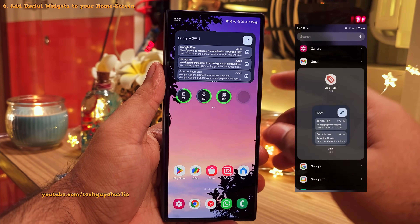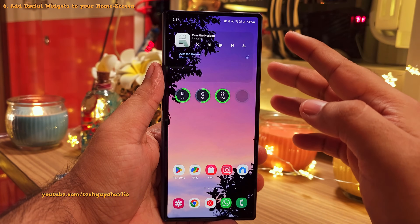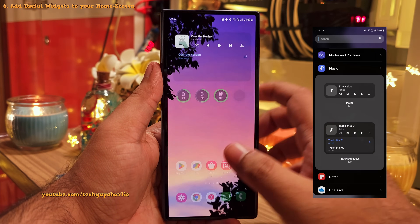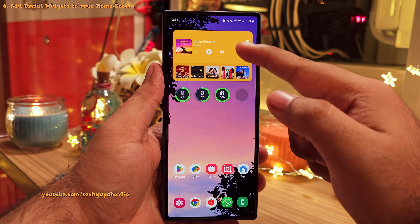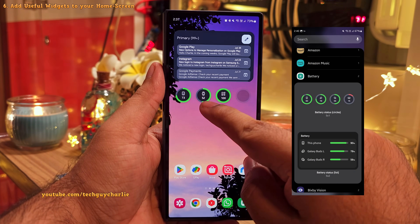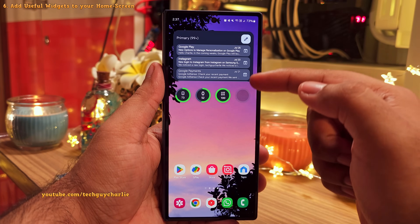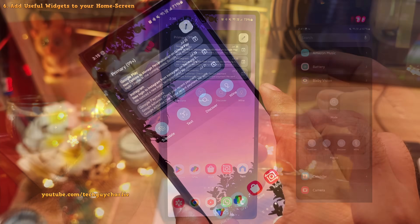On the third home screen, we've got the Gmail widget, which also doubles as a music player — we've combined two widgets inside a single one. This is the Samsung Music player widget, but you can use any music player you like. If you're into online streaming, you can have Spotify's widget here instead. I've also added a battery widget, which is quite useful because along with the phone's charge level, it also shows the charge level of any devices connected to the phone. I've also combined the Bixby Vision widget in here.